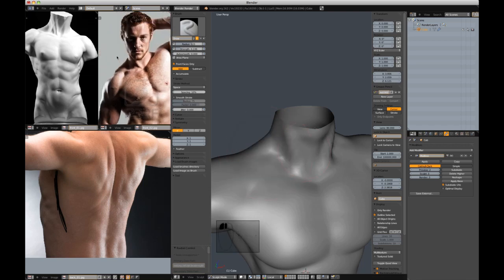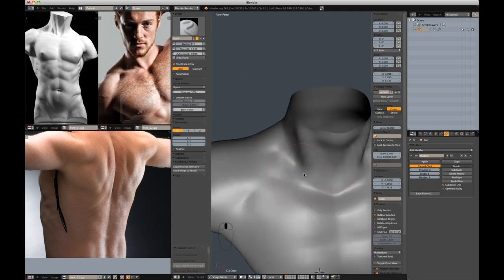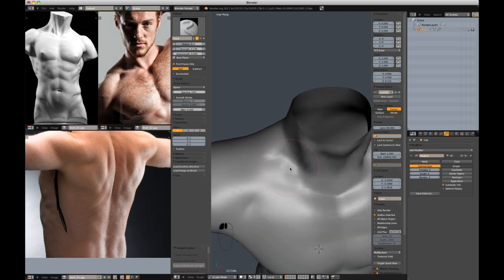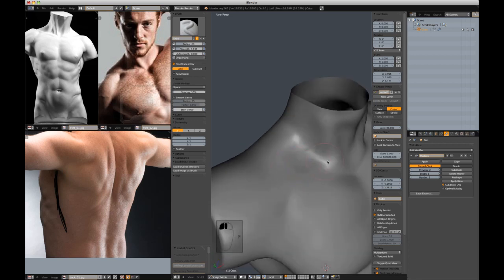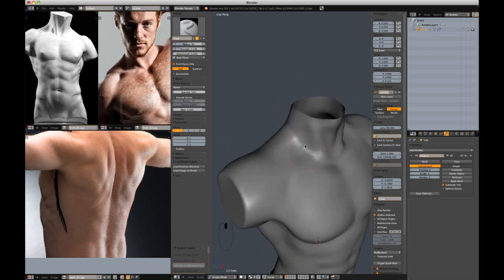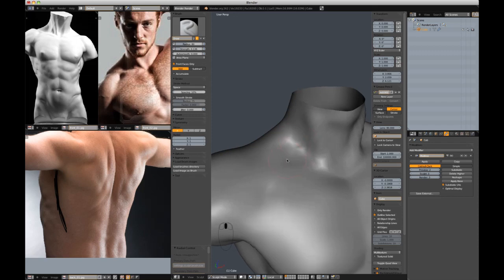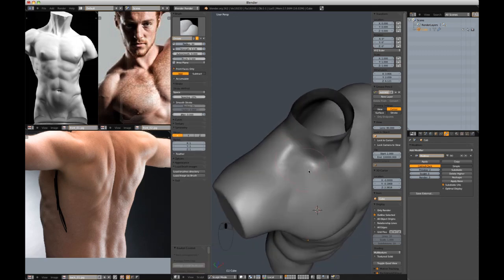You can see in the reference how deep — there's just this deep section in the front sides of the neck, I guess behind the collarbone, in between the collarbone and neck muscles. With that added in, it starts to feel a little better. So let's continue cutting in the collarbone.